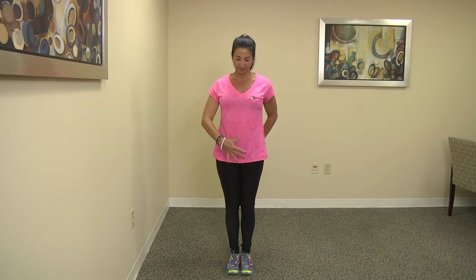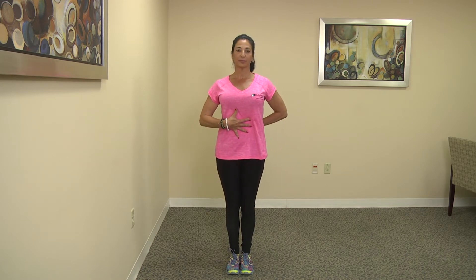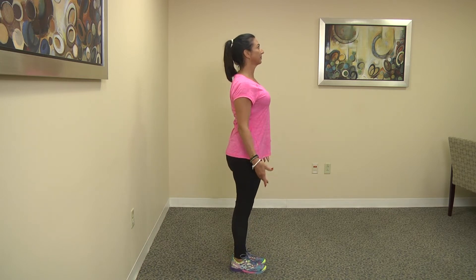So now bring your awareness to your posture. Make sure your spine is nice and straight. If you can accomplish a nice, straight, tall posture, most of the time you will have good form.